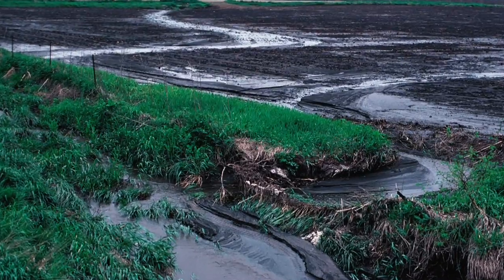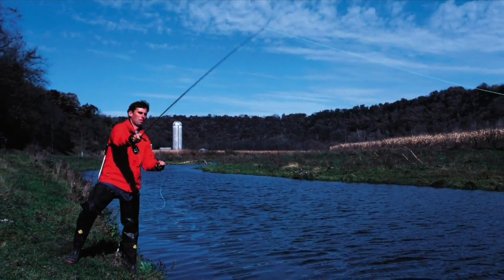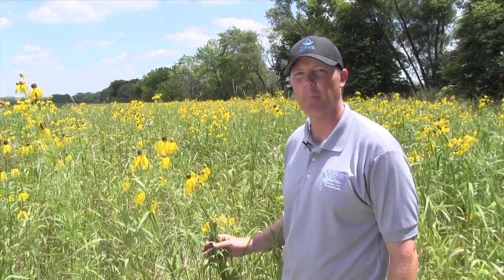Filter strips provide benefits to soil conservation, water quality, and wildlife. Filter strips help reduce soil erosion and improve water quality for fish and other aquatic wildlife. Native vegetation provides excellent cover for birds, animals, and pollinators.